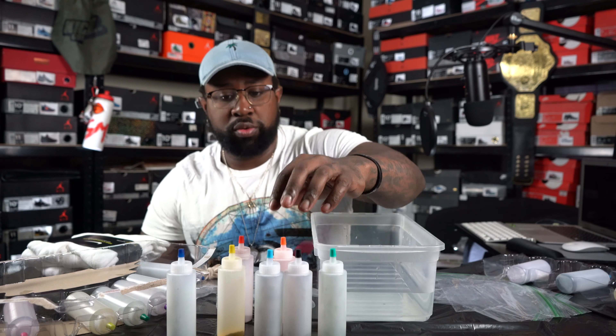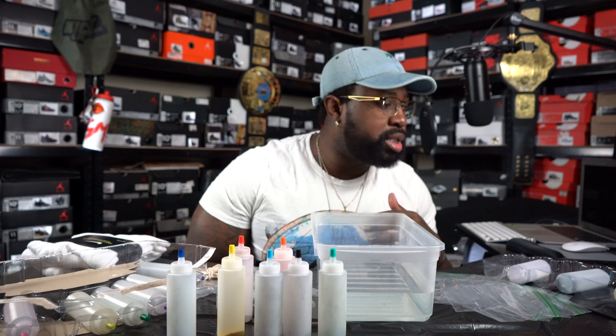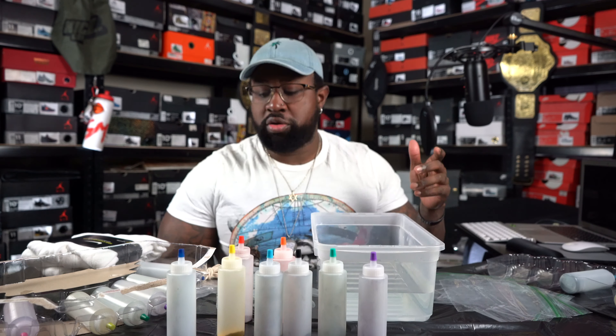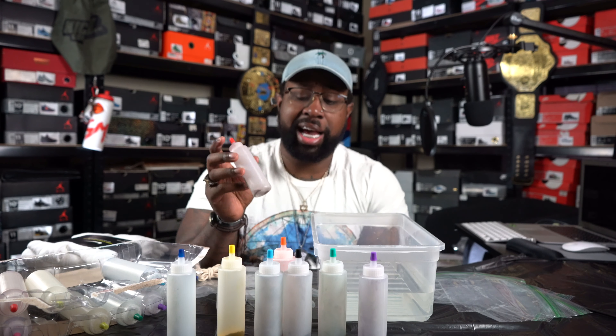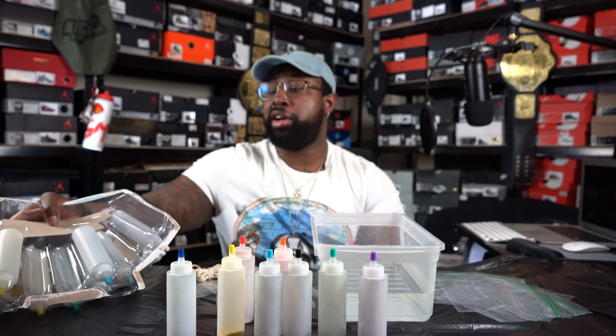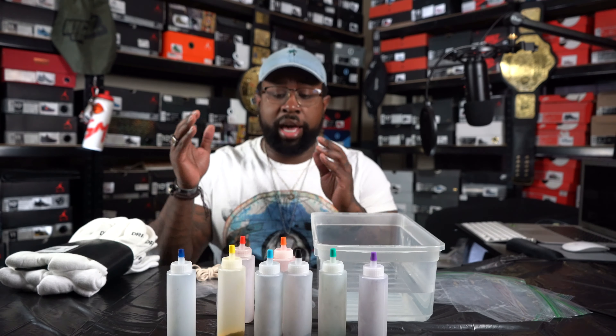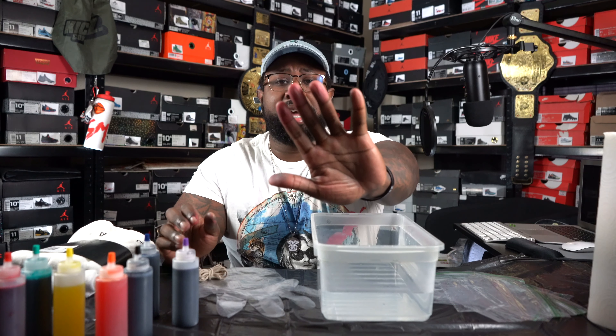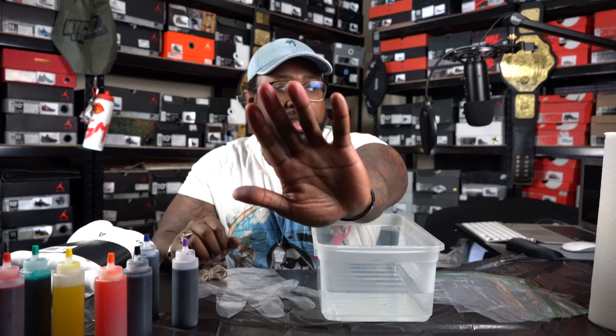This looks like an orange right here. Actually this looks more like an orange — this is orange, this is actually red. We got like a teal right here. This one's more like a sky blue — actually I said it was teal. And we got some purple. You can get these in the liquid form; I just got the tie-dye kit because I thought it was a whole lot easier.